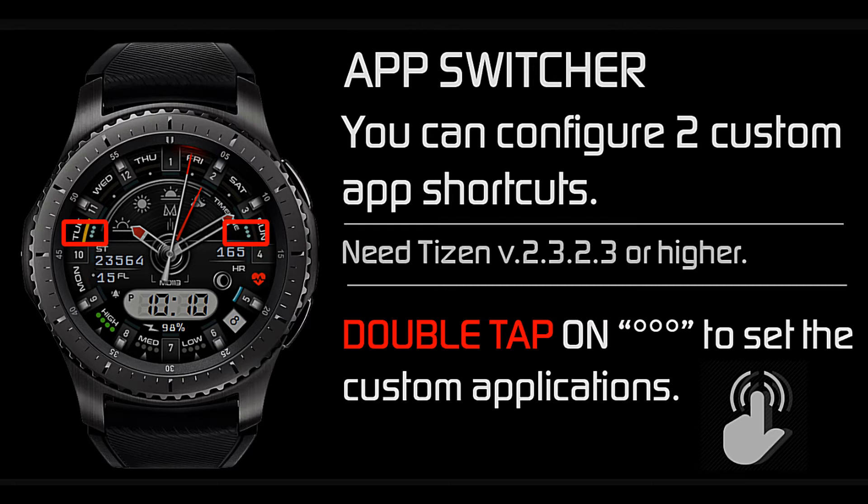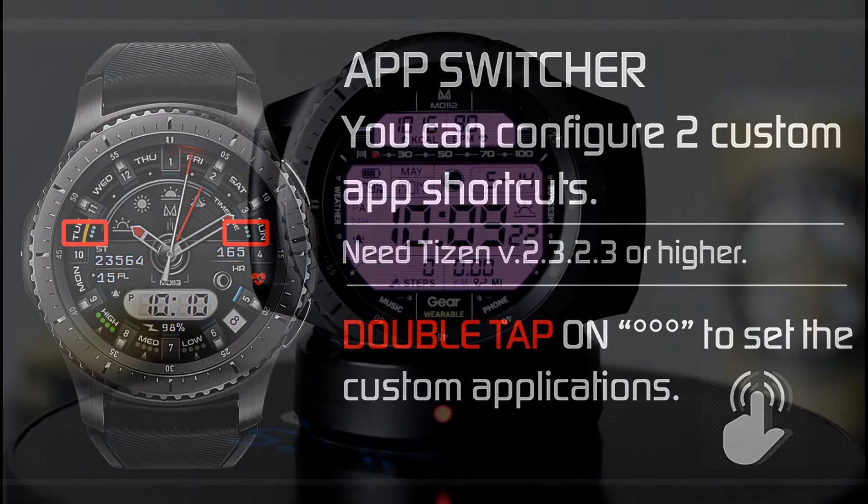As mentioned, you have the ability to customize two application shortcuts. If you look between the 10 and 11 o'clock position and the 3 and 4 o'clock position, you'll see three small dots — double tap on those dots to see the custom applications available. In order for this to work, your watch will need to be on Tizen version 2.3.2.3 or higher. Let's go ahead and get into some of the color change options on both watch faces.